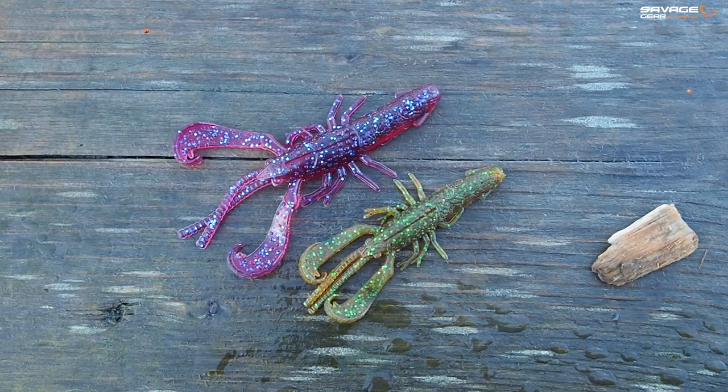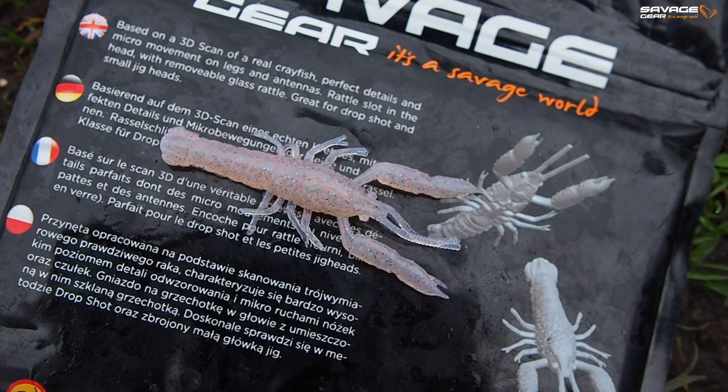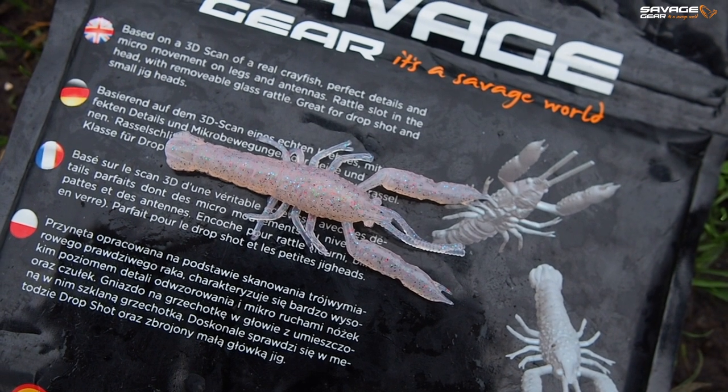This year we've gone all out on bringing you a comprehensive range of perch lures. That includes four different creature bait patterns. We have the Reaction Crayfish, of course, which is our swimming, moving bait. We have the 3D Rattling Crayfish, which is more of a subtle, slow presentation, perfect for net rigging and drop shotting.